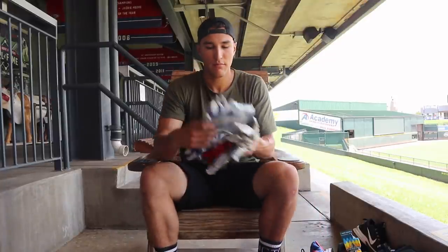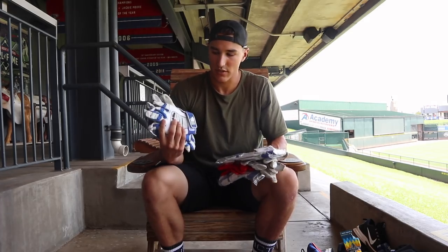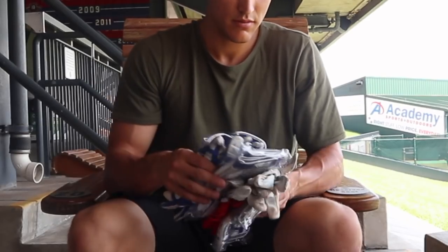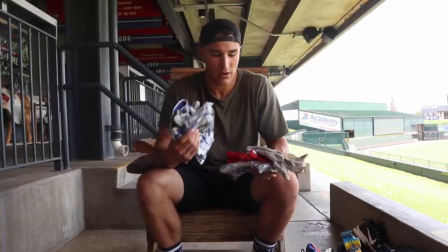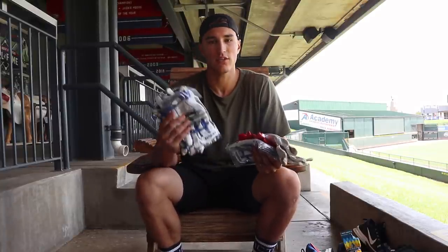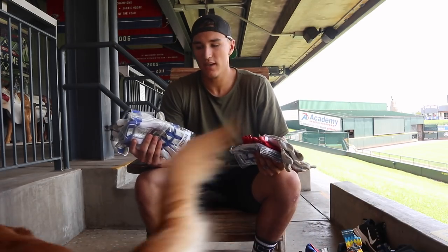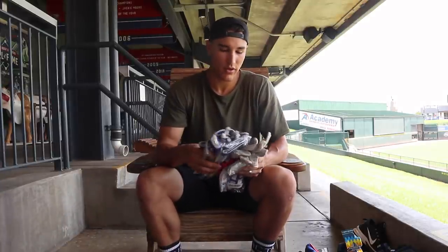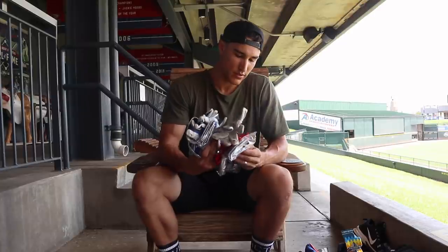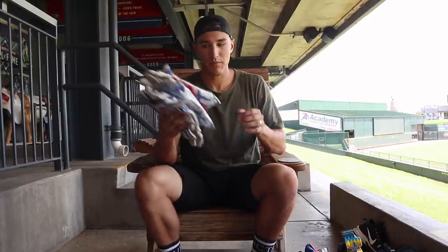I have batting gloves galore. I have a Franklin batting glove contract, so they just send me as many batting gloves as I need. I have a ton more in my locker, but I like to be prepared on the road — especially in some of the places that we play, it's so humid that you sweat through your batting gloves immediately. You spend 10 minutes in the cage hitting and you sweat through your batting gloves. So I've got six pairs in here. Gotta be prepared.